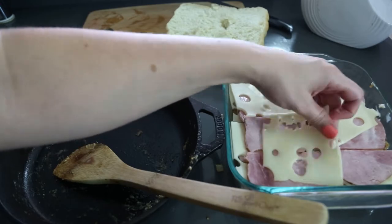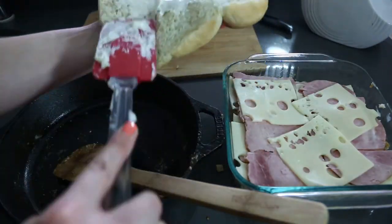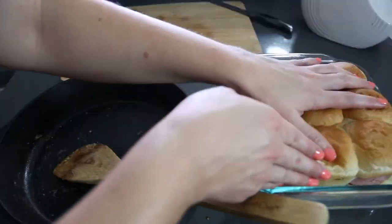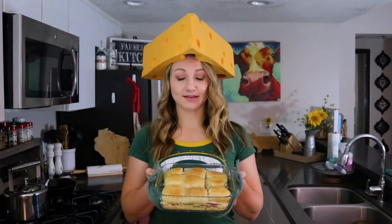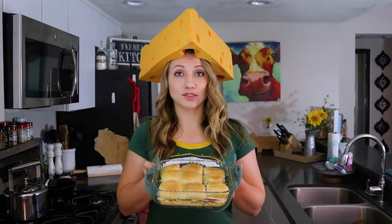Then add your onions. Spread some Miracle Whip on the top buns and put them back on top. Now that we have the ham, cheese, and sauce layered in the buns, we're going to pop them back in the oven for about 5 to 10 minutes, or until the cheese is melting.